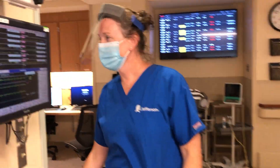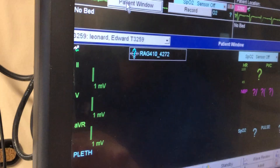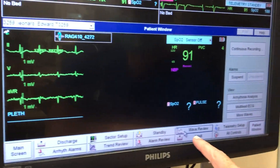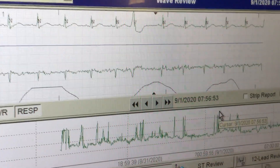Click on the patient window and it'll come up in real time. When you want to print your strip, go to wave review, and if you click on the last one it'll be the current time.